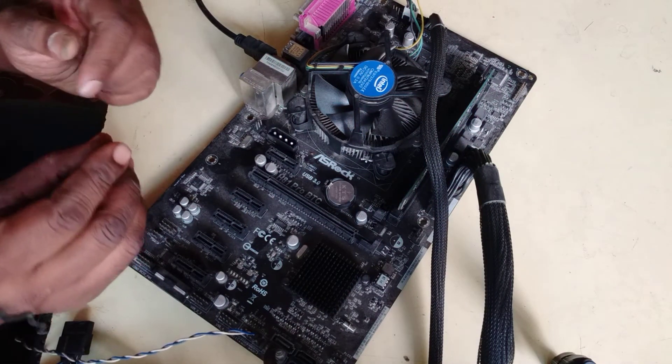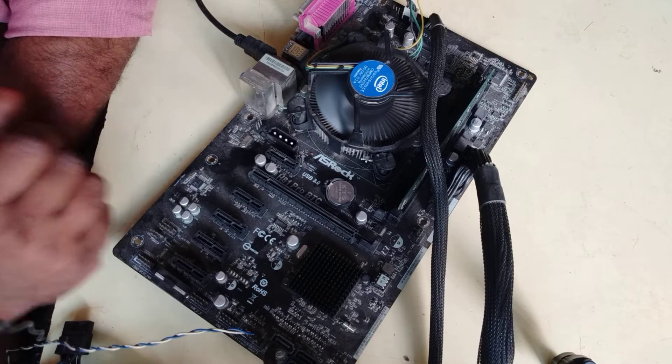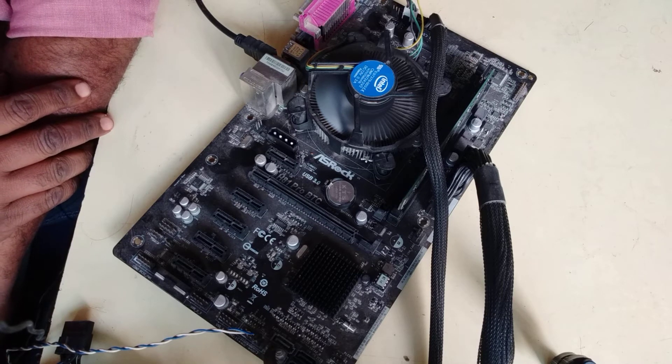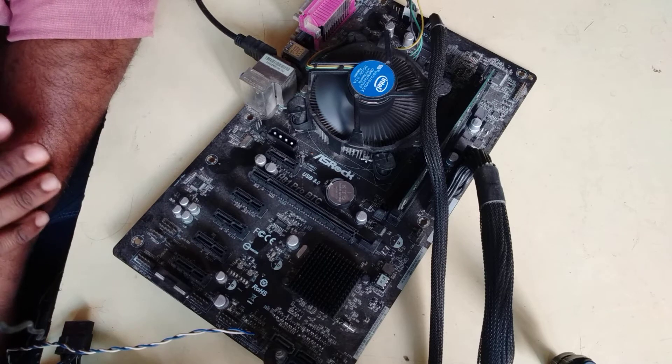It's all on. My motherboard is on — it's showing display now.